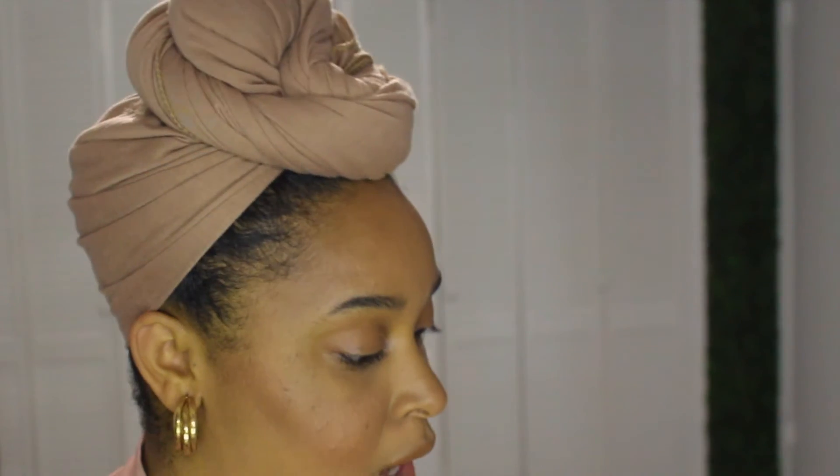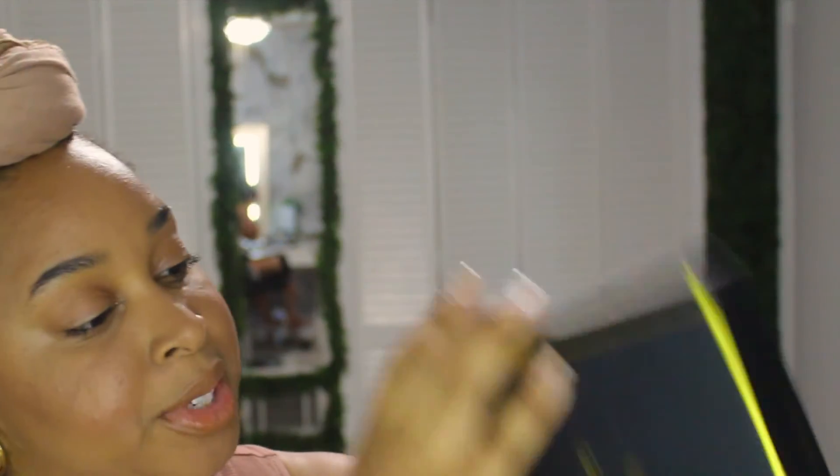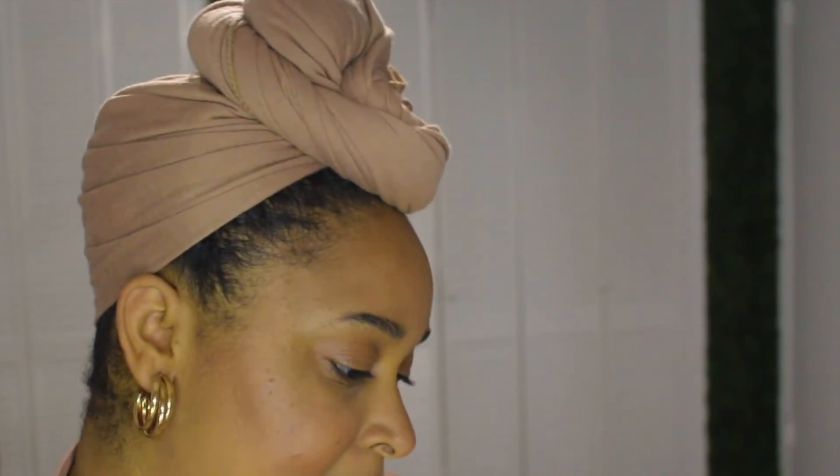The box typically comes like this — 'Madam Glam, everything you love at your fingertips.' My other drill bits are in here. So these are rubber base, and I saw a video where they said rubber base is like builder gel but a little bit thicker. We will try those out — maybe I'll have that in another video. I also got the peel-off base coat and the rubber base.